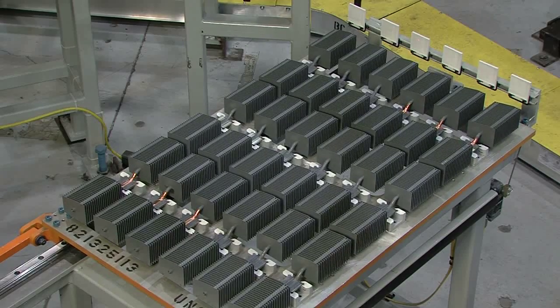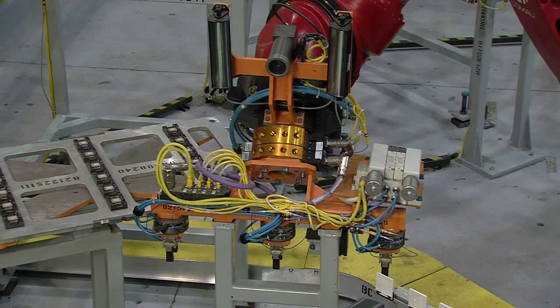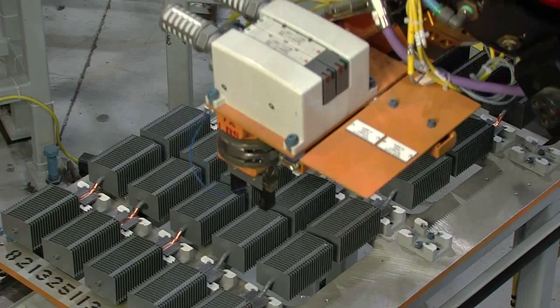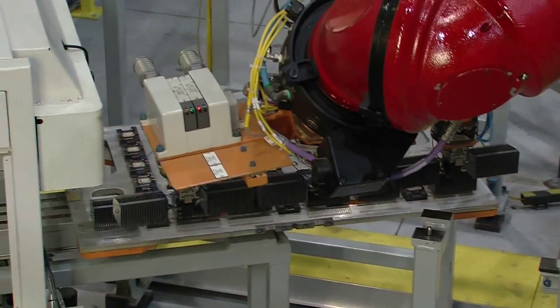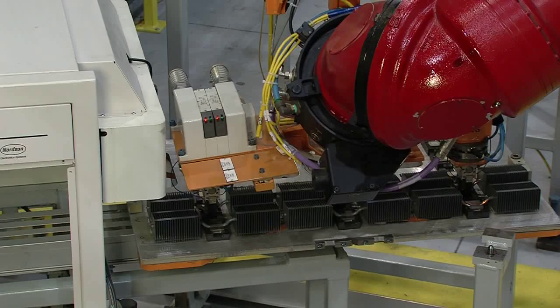Here, a batch of heat sinks have been loaded to the nests. The robot obtains the heat sinks three at a time and loads them to a tray of photovoltaic chips on which the thermal adhesive has been previously applied.